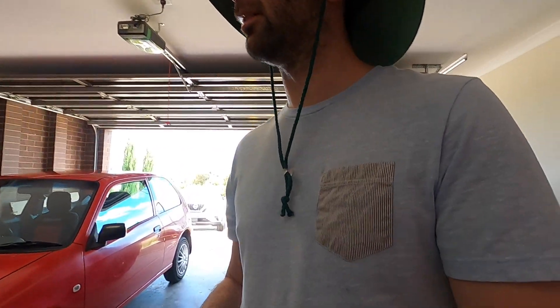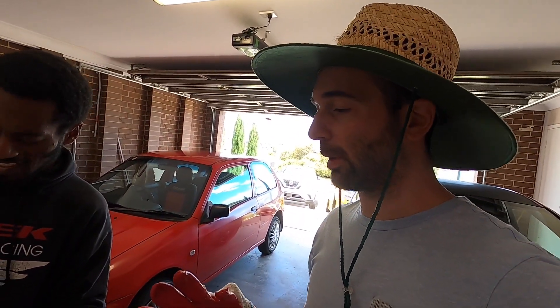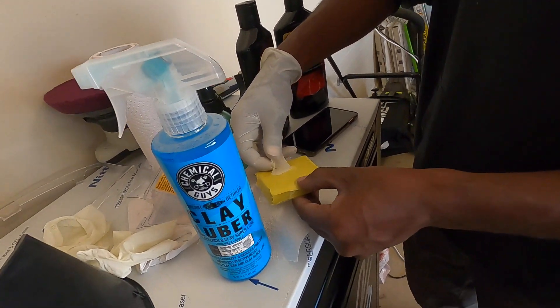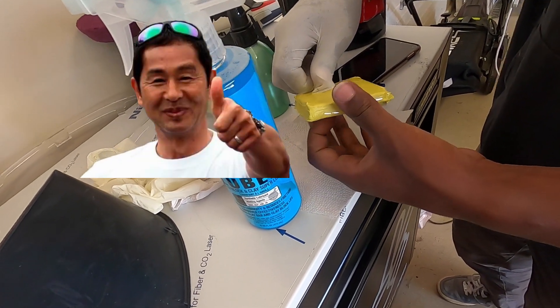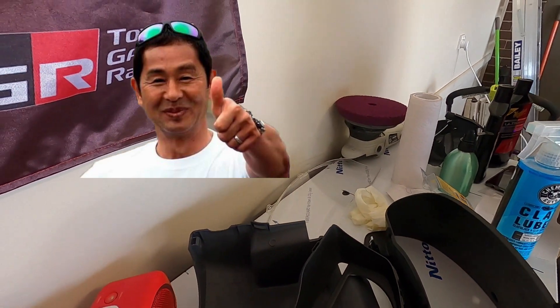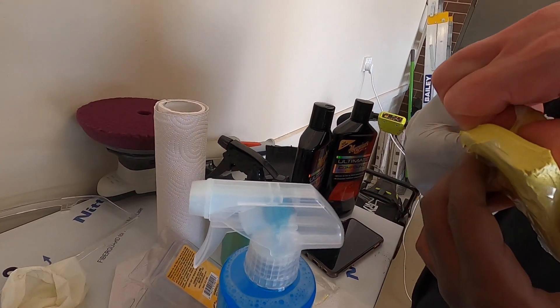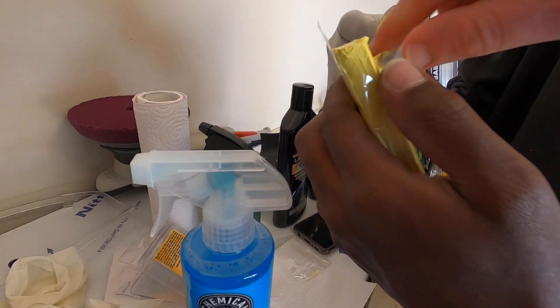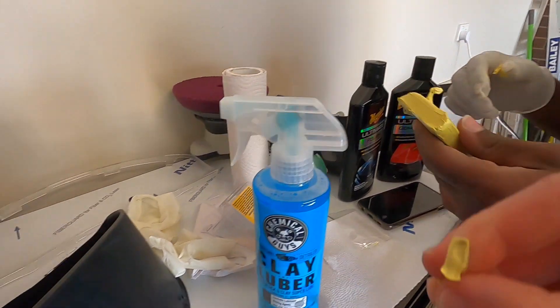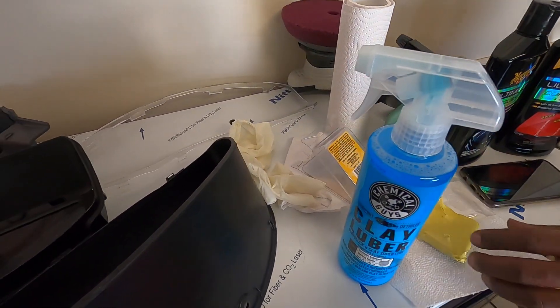The way it works is it's super sticky. The first thing we're gonna do is wear some gloves because we don't want to get any crap on the clay bar, and also hopefully we don't drop it — because if you drop it, it's done. Okay, maybe we're not gonna wear gloves. Holy shit, this thing is really sticky — goodness gracious!